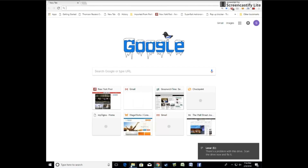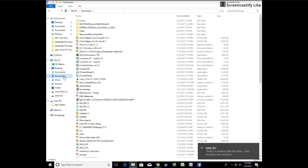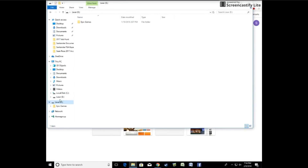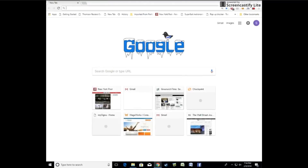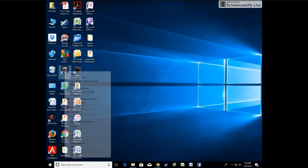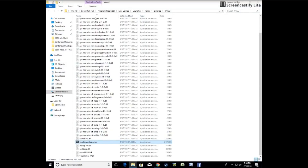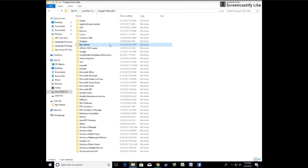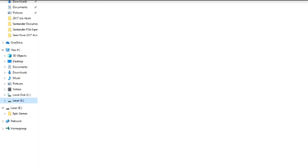Hey guys, this is my first voiceover. Basically what I did was I plugged in the flash drive to my desktop, and as you saw there you will be able to see that it's plugged in. Now you want to go to the application on your desktop and click 'Open File Location' and then you should see it. Go to the folder of Epic Games and copy it into your flash drive.